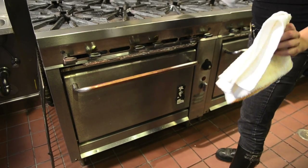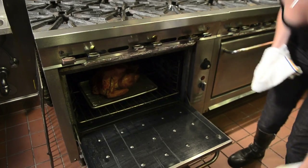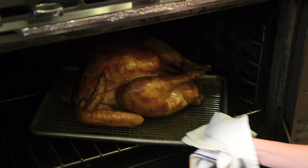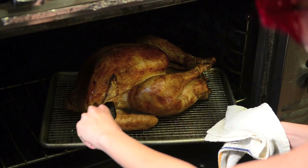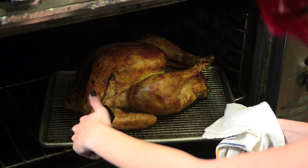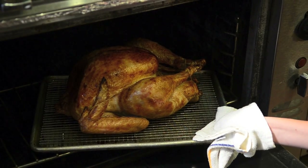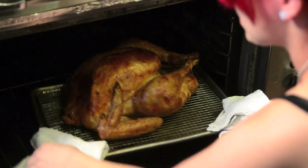It's been about three hours or so, so we're going to take a look at this turkey and see how it's looking. I've got my handy-dandy thermometer — I'm just going to pull it out and stick it right underneath the wing where there's the most meat. Let it read... it says it's about 158°F, which is right where we want it to be. So at this point, we're going to pull this out.